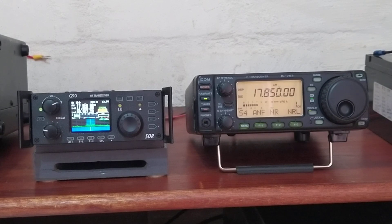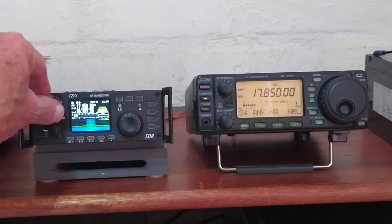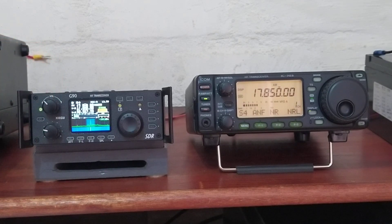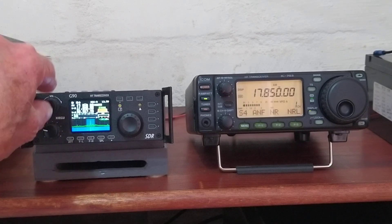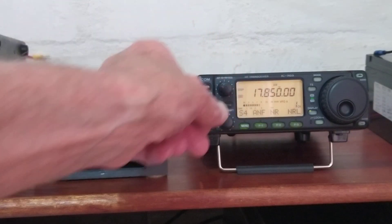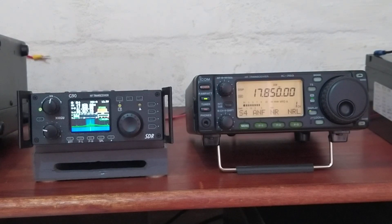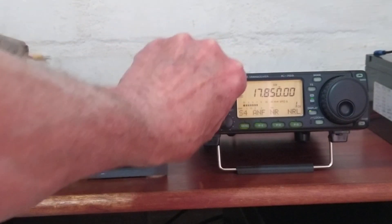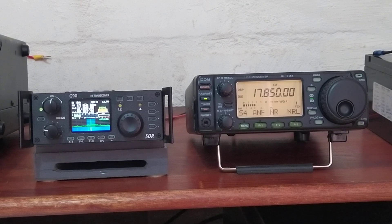Let's just give a quick comparison and listen to the audio — hopefully the signals are still there. Let's listen on the Xiegu first. [listening] And now the ICOM. You can hear the ICOM has a much fuller sound — admittedly it has a bigger speaker — and it's not as trebly as the Xiegu.